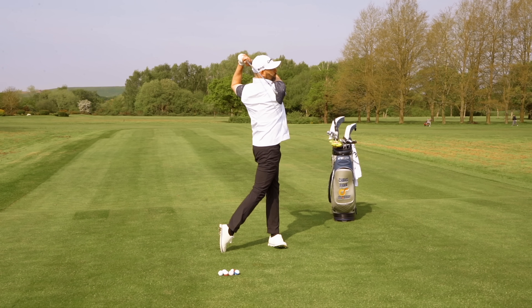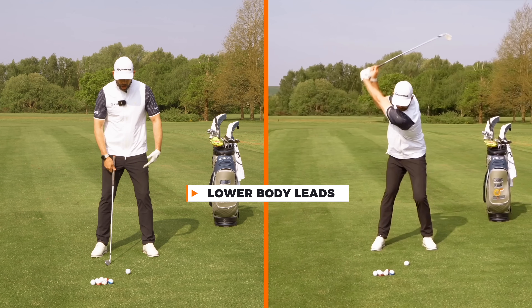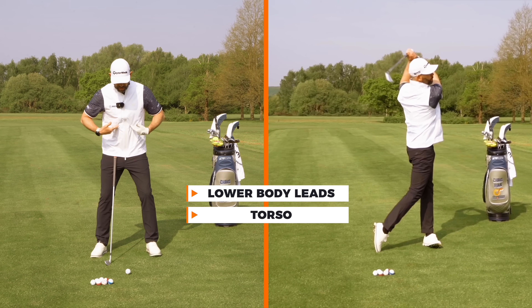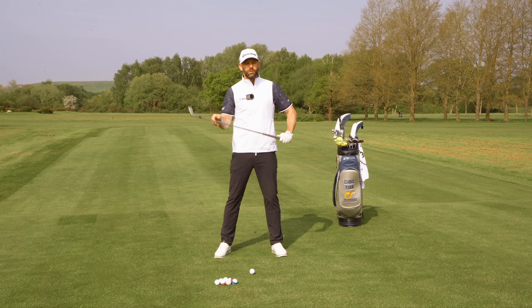That's what should be happening in your golf swing. When we look at the downswing sequence, the lower body leads the upper body, the upper body leads the arms and the hands lead the golf club. That's what the great players do.